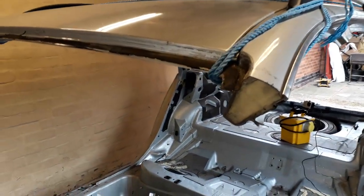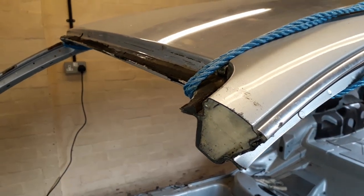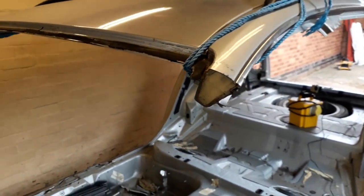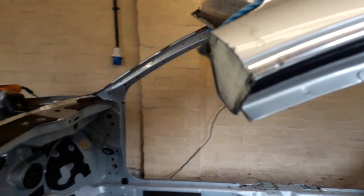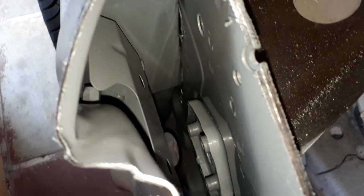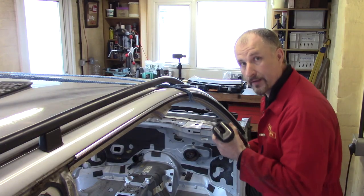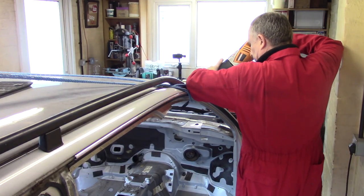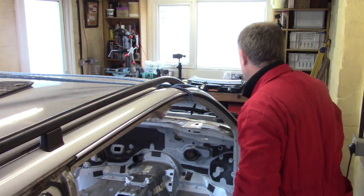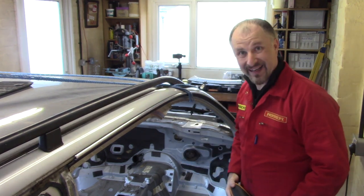This is quite interesting — looks like there's expandable foam squirted on the inside of this body, probably for soundproofing or something like that. But it doesn't go all the way down to the end, and same on this side. First blade gone.